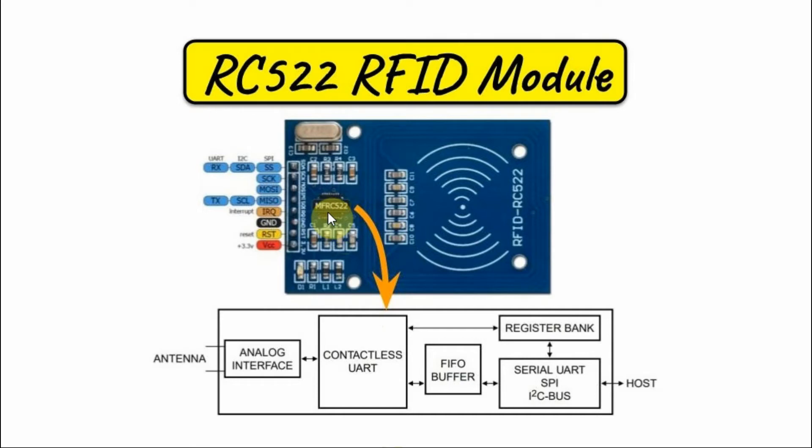The heart of the module is the ICMFRC522, and this is a block diagram of this IC. The analog interface handles the modulation and demodulation of the input analog signals. The contactless UART manages the communication protocols with the help of the microcontroller. The FIFO buffer ensures fast, convenient communication between the contactless UART and the microcontroller. The serial interface connects via either UART, SPI, or I2C bus with the microcontroller.